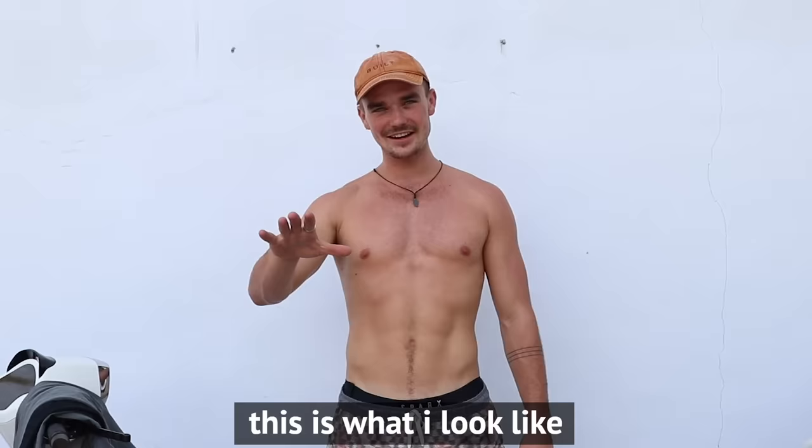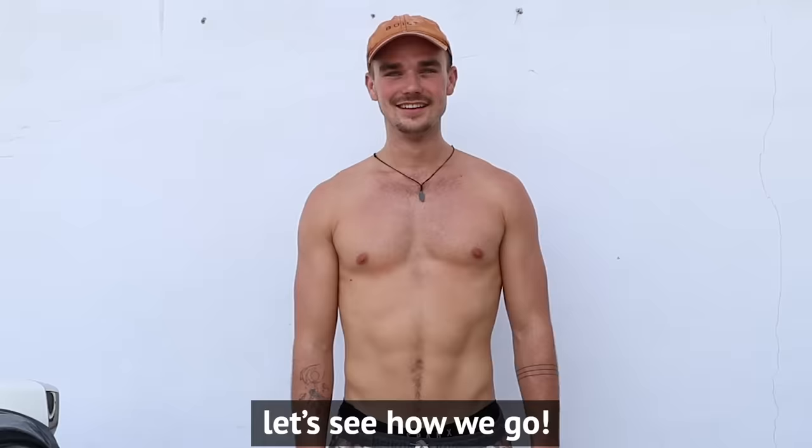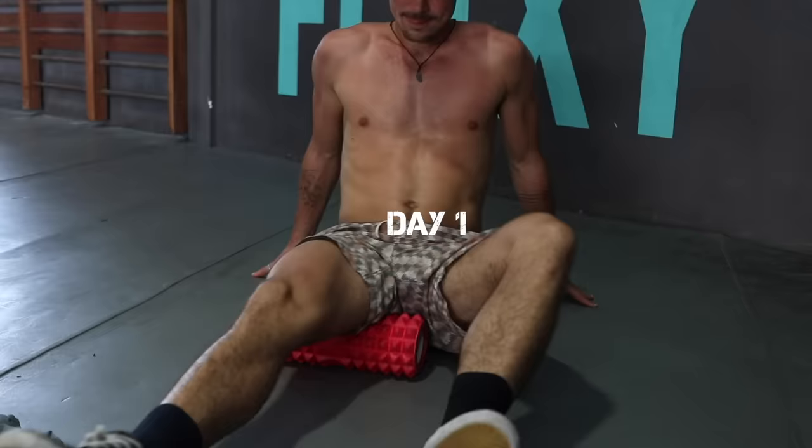Basically this is what I look like, guys. This is — to be honest — this is not the Instagram filtered version. This is the body that I currently possess. And in 30 days I hope to have a Greek God body like Axel behind the camera. So let's see how we go.